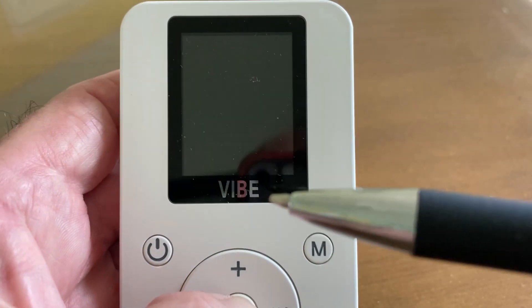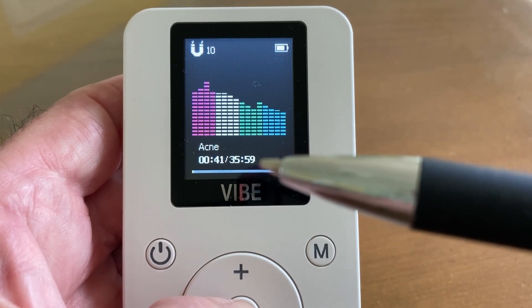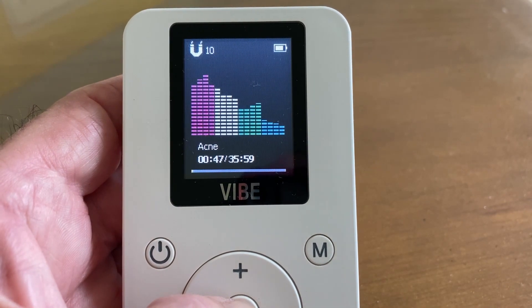It's going to go into sleep mode after 15 seconds — we'll talk about that in a second. But you can see right now it's 40 seconds into 35 minutes and 59 seconds. So that's basically how it works. It's that simple.